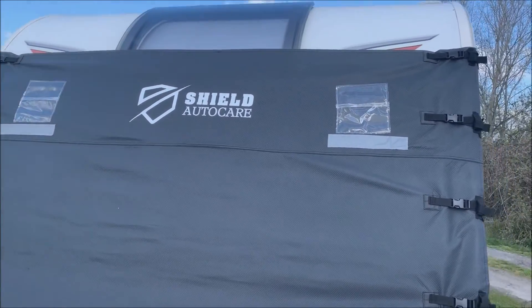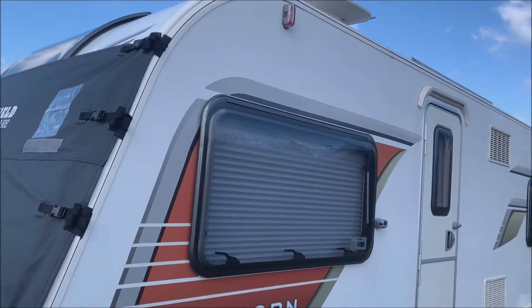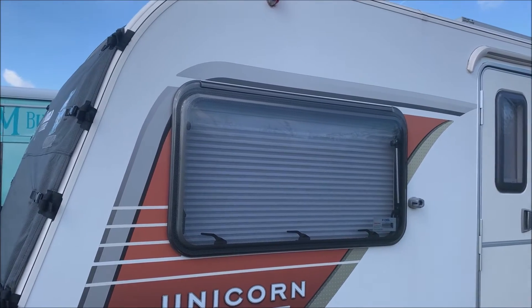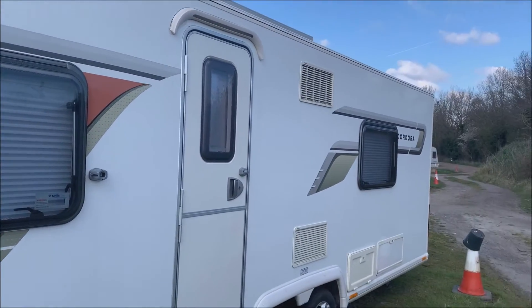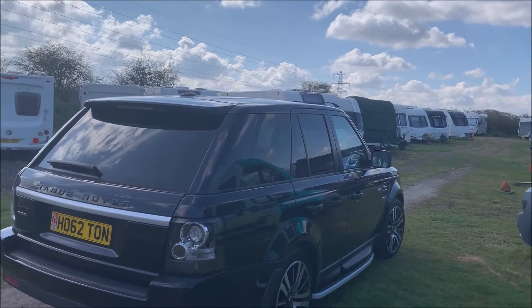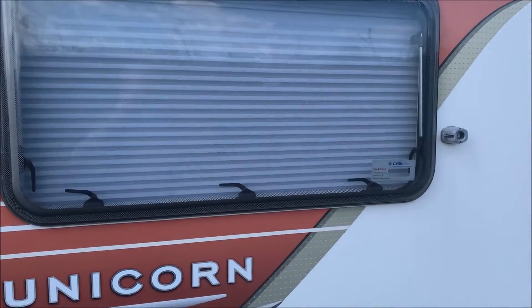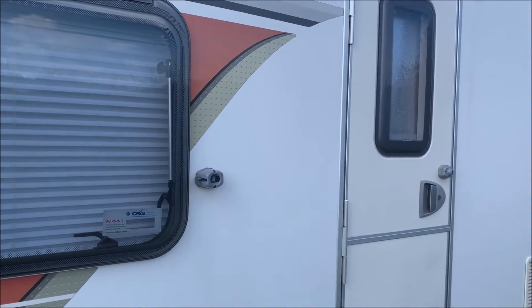That's pretty much it for this video — just a very quick one — but also to give you an idea of what's upcoming. As most of you who know me will know, I like to keep my caravan clean, as I do my car.